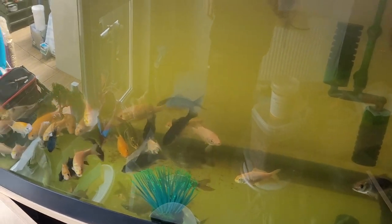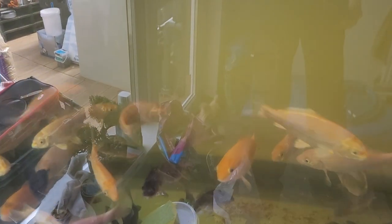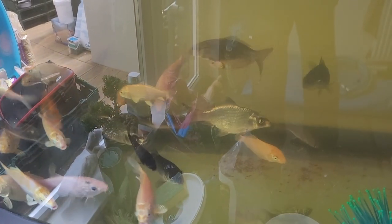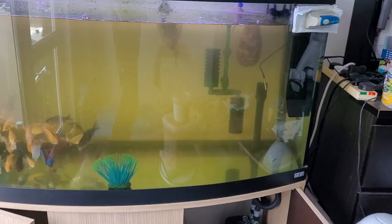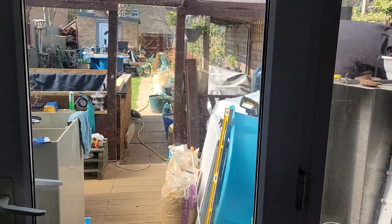The fry are still looking good. Got some lovely Lemon Hariwake coming through now, some Matsubas, quite a few Ochiba still in there, a couple of Gin Rin — all looking good. Sorry about the glare, it's a nice sunny day today.